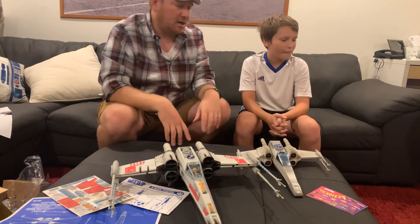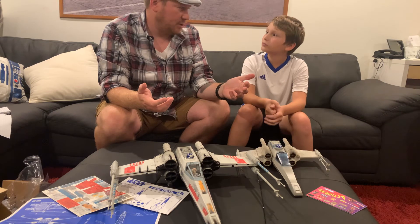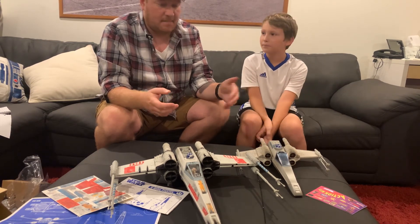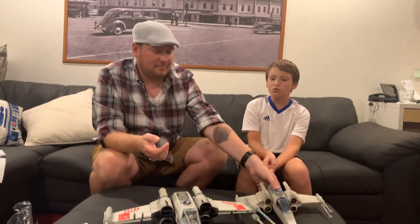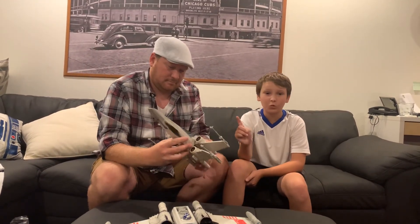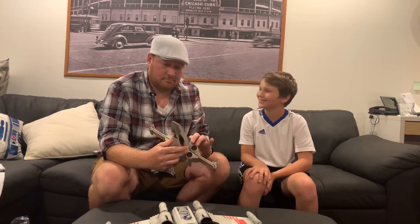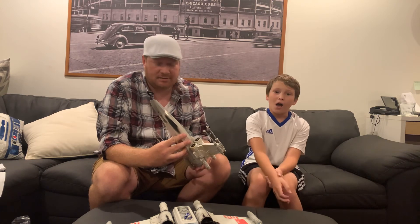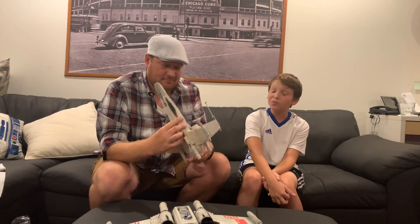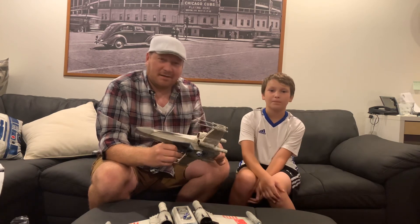Like I said, next time I want to talk about the U-Wing and the TIE Striker from the Rogue One series with the Nerf Gun features and get your take on that. Any closing remarks? If you ever want an X-Wing, this is a must-buy. This one is a must for anyone's collection. Excellent. I think we're going to wrap up this video. Please like and subscribe, and I'll see you guys next time. Thanks, everybody.